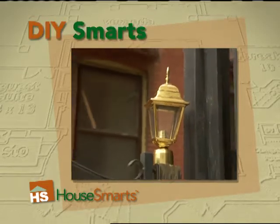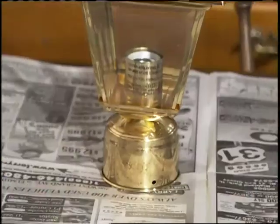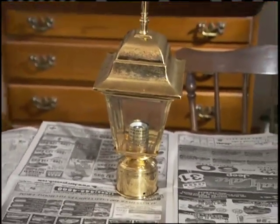If you have brass light fixtures on the outside of your house, you'll notice over time they can look dull and tarnished. With the right preservation techniques, you can give them years of maintenance-free luster.